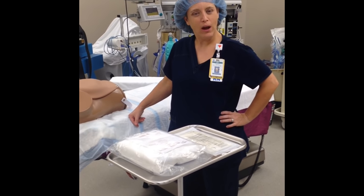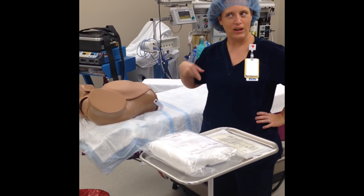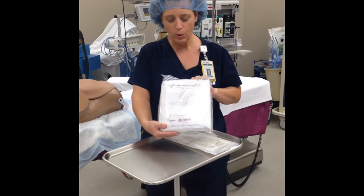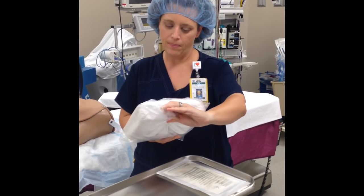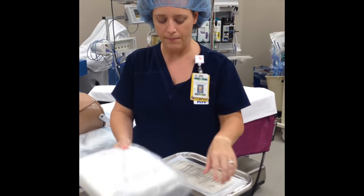Hello. Today I'm going to demonstrate for you how to prep a vaginal patient for a vaginal case. We will gather our supplies. We'll get a wet prep skin prep tray that has a Betadine iodine, so please make sure your patient does not have an allergy to that.